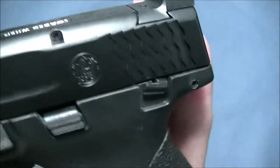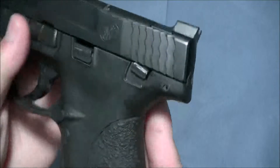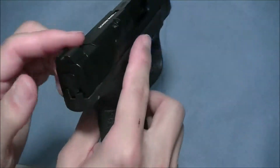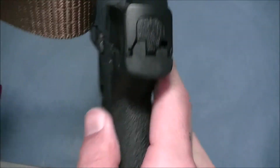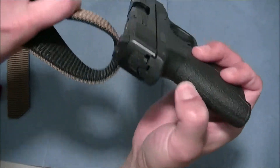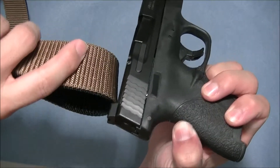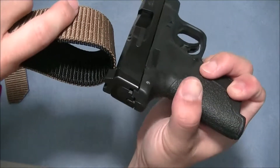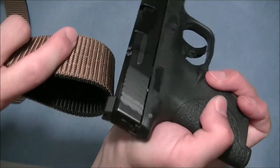This sight was designed to rack the slide one-handed — one-handed manipulation against your boot, or most likely people are going to use it against their belt. So if you're wearing a belt, you just come down and rack it like that. I'm not going to demonstrate it on camera because I was knocking things over, but you know how that works.